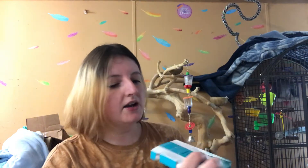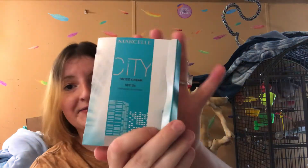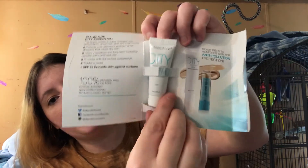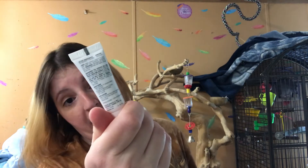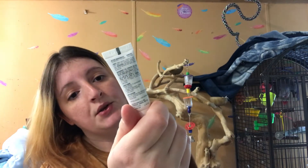The next product is the Marcelle City Tinted Cream, SPF 25 Octanoxate Sunscreen. There it is — a tiny little baby product. It says 'Fair,' which is good because I am very fair, and it is 0.23 fluid ounces. I can use that.